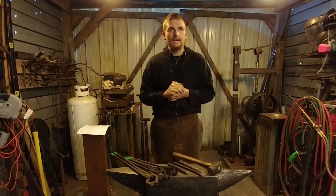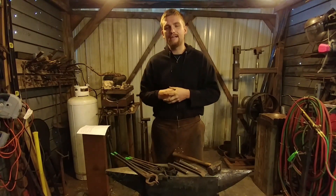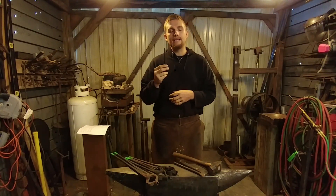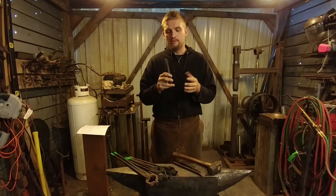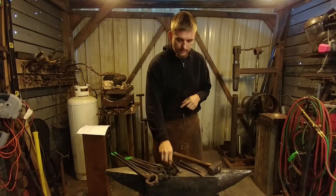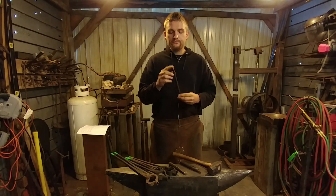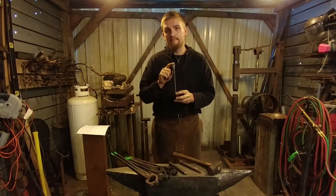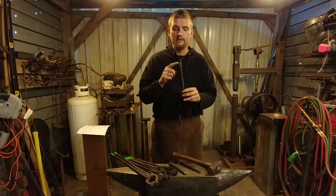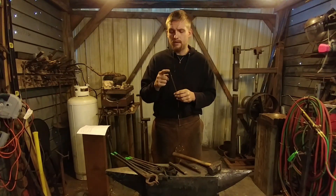Lastly, you're going to need something to cut stuff with or punch holes — those are kind of the basic steps in blacksmithing. I recommend a cold chisel. You can buy these at any hardware store, in sets and things like that. I would recommend at least one cold chisel — you can find those all over the place. There's also a slit chisel. This one was made by me — you're probably not going to find this online anywhere or at auctions unless you're going to a blacksmith auction and can pick one up made by somebody else.